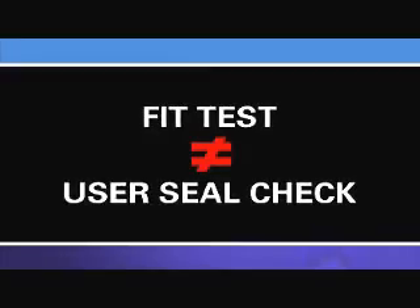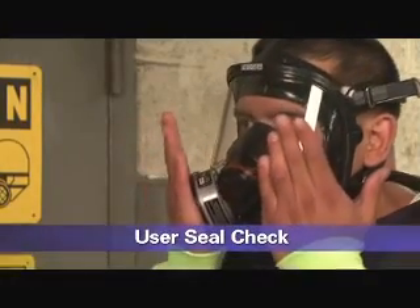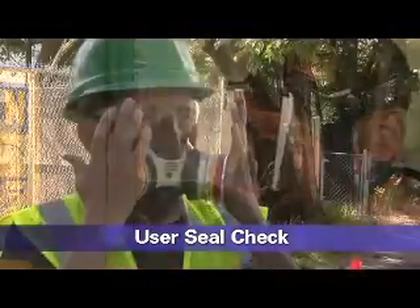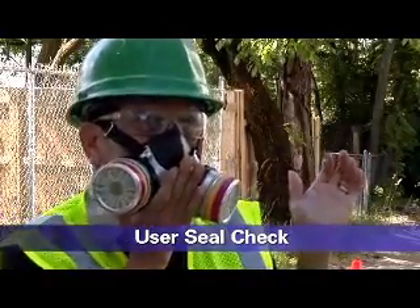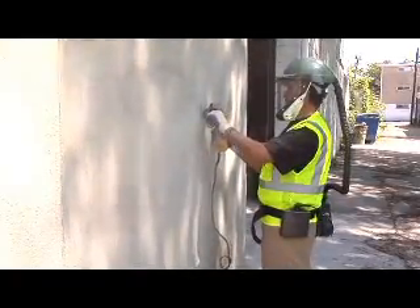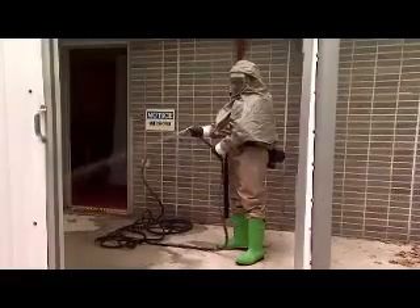A fit test should not be confused with a user seal check. A user seal check is a quick check performed by the wearer each time the respirator is put on. It determines if the respirator is properly seated to the face or needs to be readjusted. Loose-fitting respirators do not depend on a tight seal with the face to provide protection. Therefore, they do not need to be fit tested.